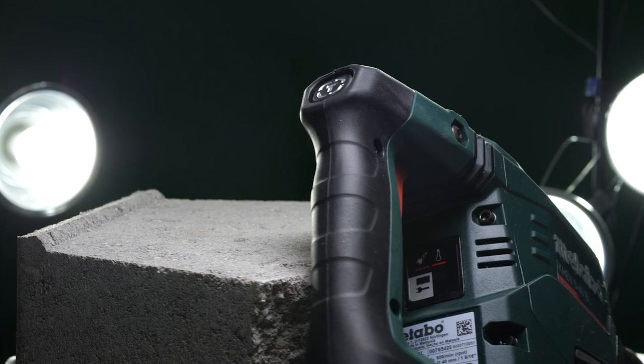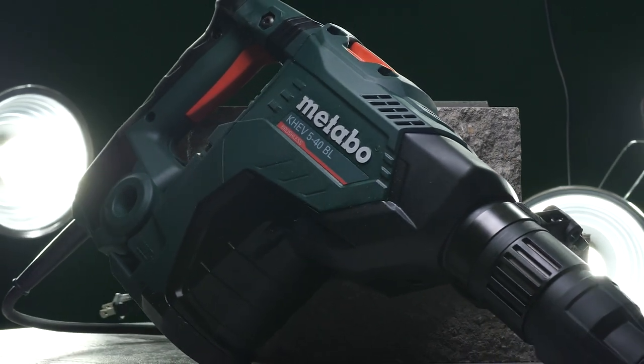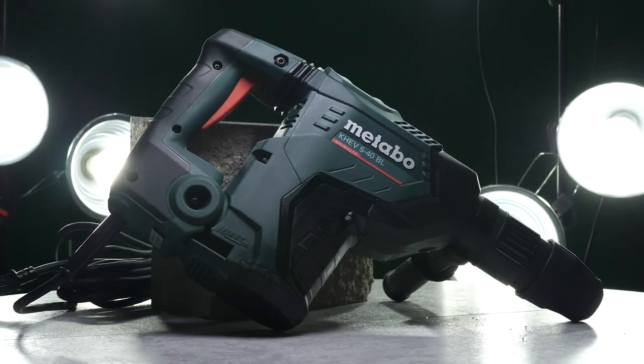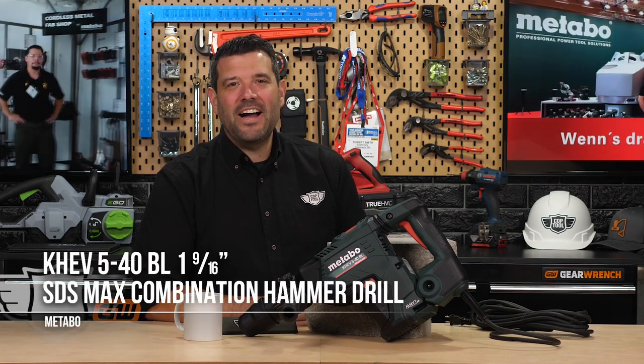Now this guy is not a toy. This Metabo combination hammer is a serious piece of kit meant for serious work, and this week we're going to give you a chance to own one of your own. To enter, simply leave a comment on this video and tell us about a job you could do yourself instead of calling for help if you had the Metabo KHEV 540BL.